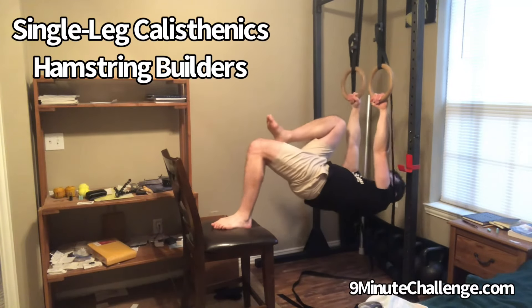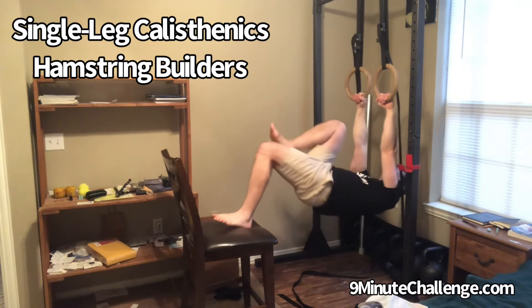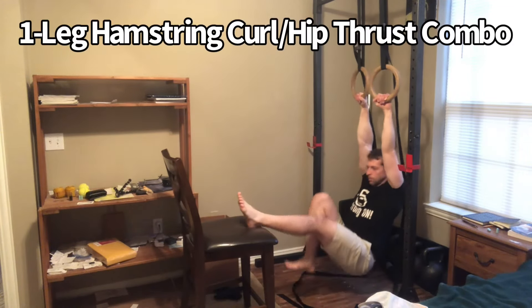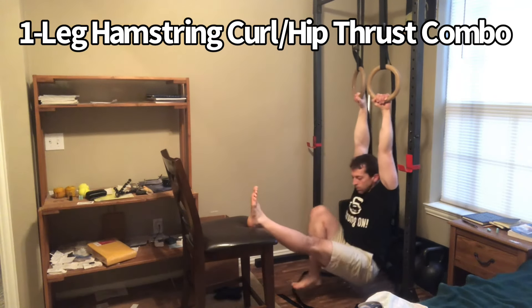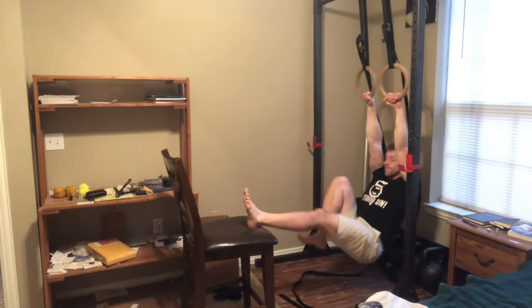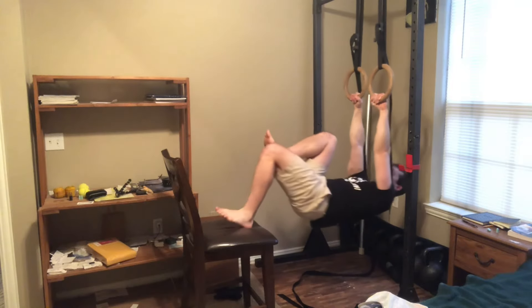A lot of people believe that you can't strengthen your legs with calisthenics only, and they are dead wrong. It is true that you don't want to limit yourself to calisthenics, but you can make a lot of progress with calisthenics alone in building up your strength, and this includes the posterior chain such as your hamstrings and your glutes.